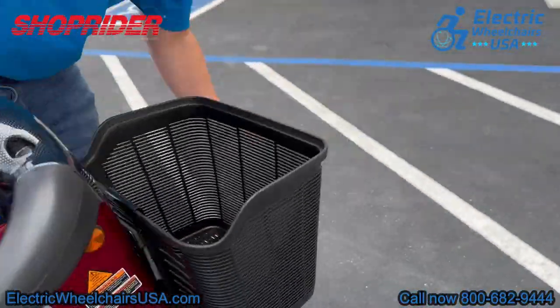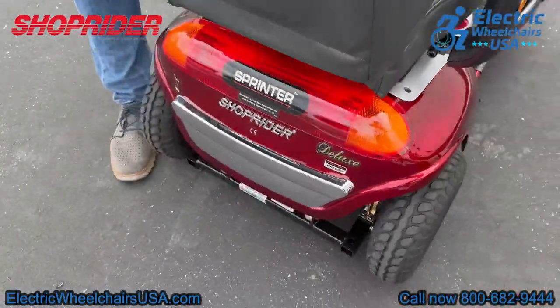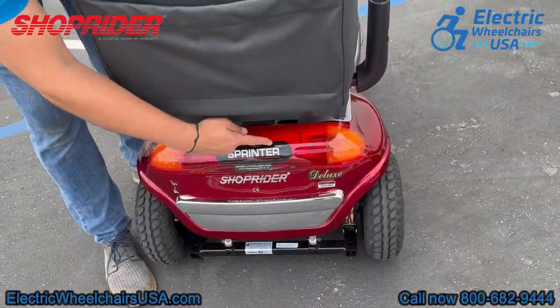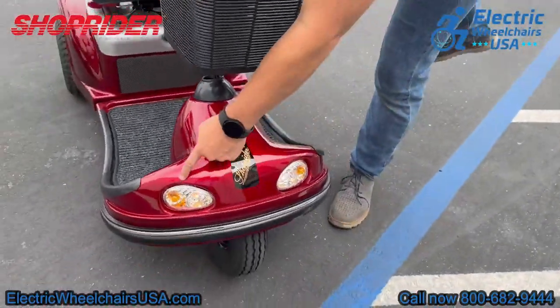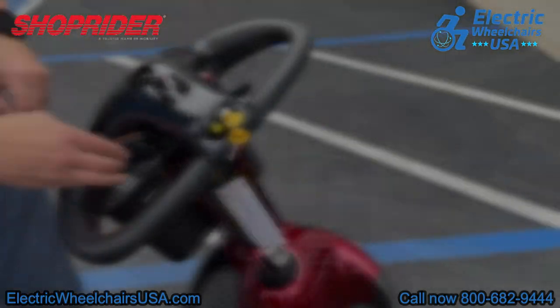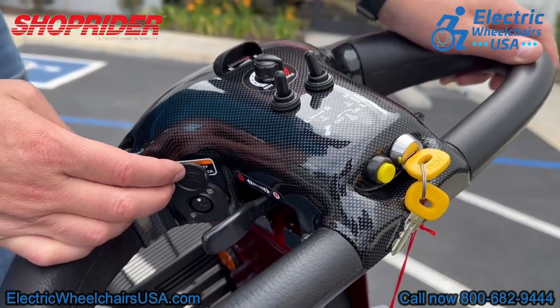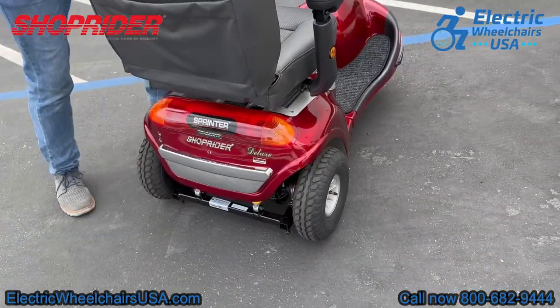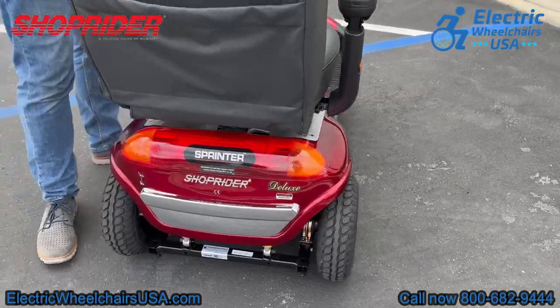The blue button is your front headlights — when you turn that on, both lights will light up, and of course you have your rear taillights as well. The triangle-shaped button right above that is your hazard lights. The yellow button next to the keys is your horn. On this side of the tiller is where your charging port is located — it's up nice and high for easy access. The tiller is a delta tiller and it has some padding on it, so it's a comfortable tiller.